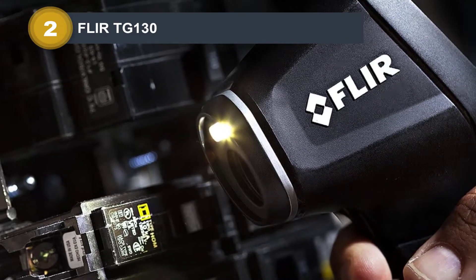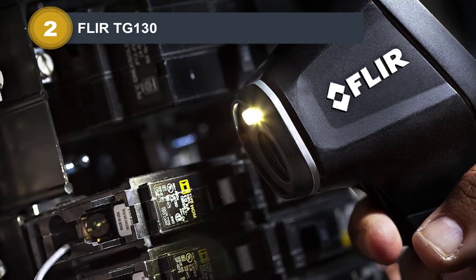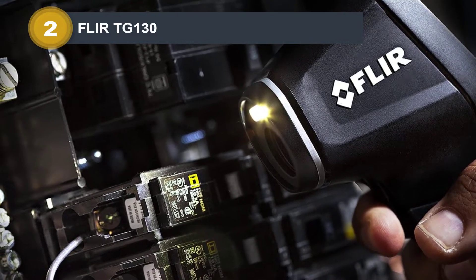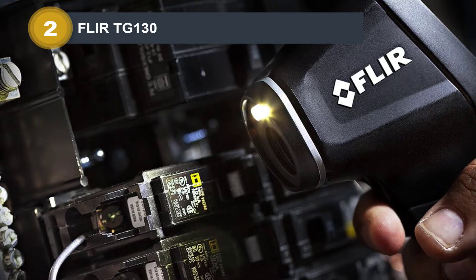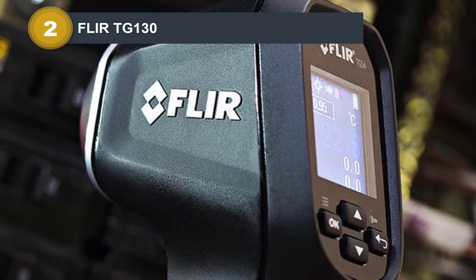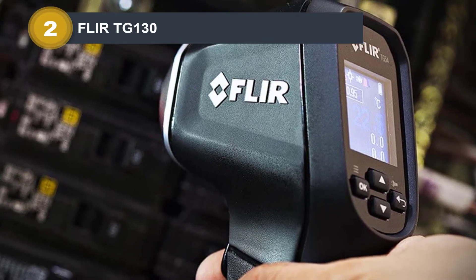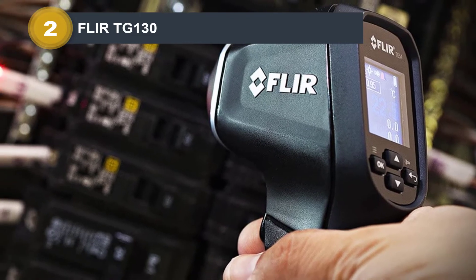Everything about the TG-130 is basic, starting from its shape. The all-black imager has a comfortable pistol grip with a lanyard hole on the bottom. Controls are limited to the on/off button and a trigger that freezes a picture of the viewfinder and stores it for inspection. Once you press the trigger again, the image is erased to make room for another.